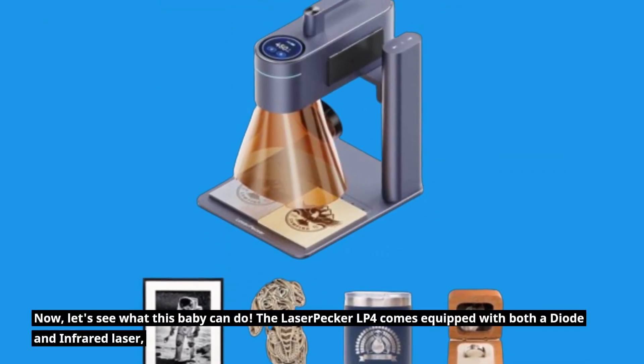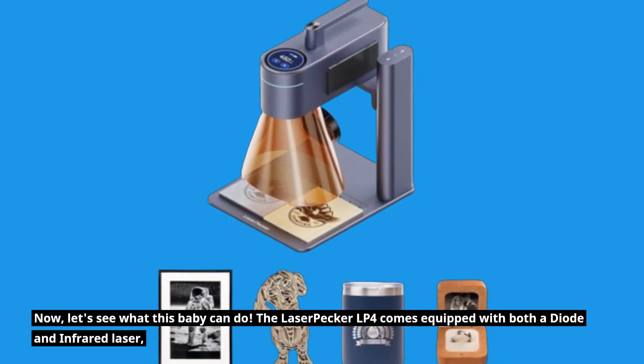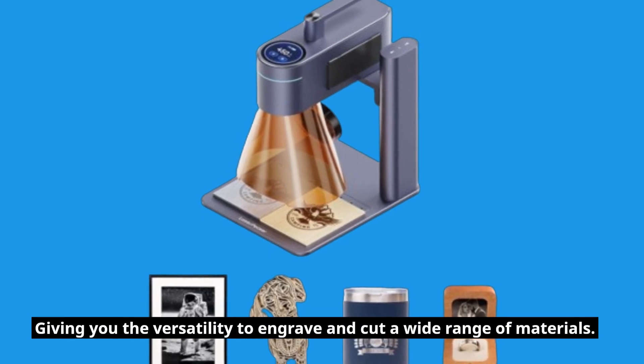Now let's see what this baby can do. The LaserPecker LP4 comes equipped with both a diode and infrared laser, giving you the versatility to engrave and cut a wide range of materials.